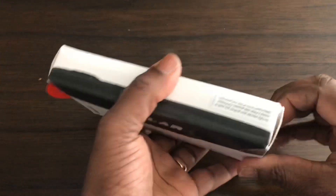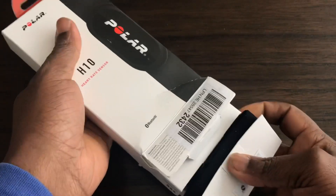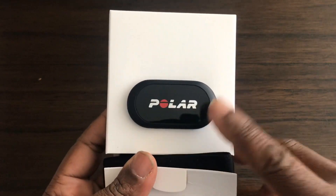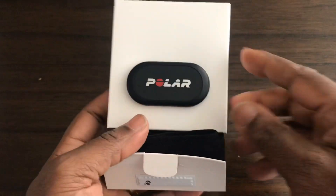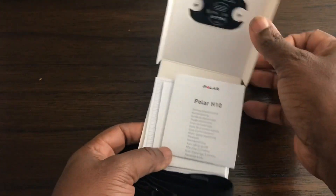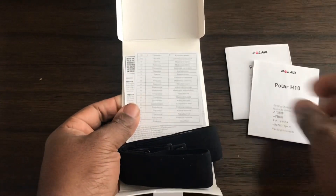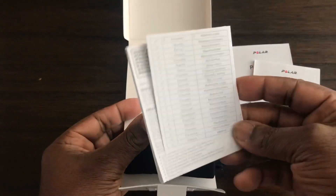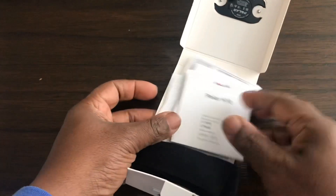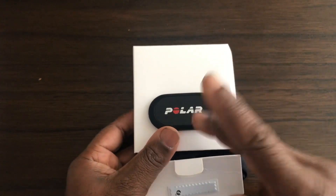Inside the box you get the new H10 sensor and the strap. You also get the getting started manual and some other leaflets, which are generally warranties and that.